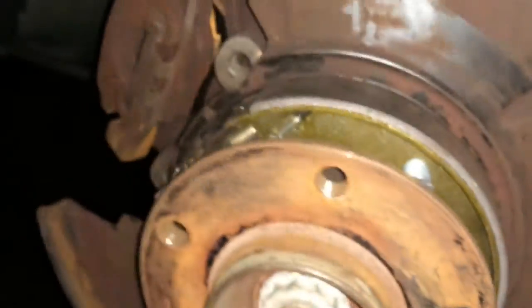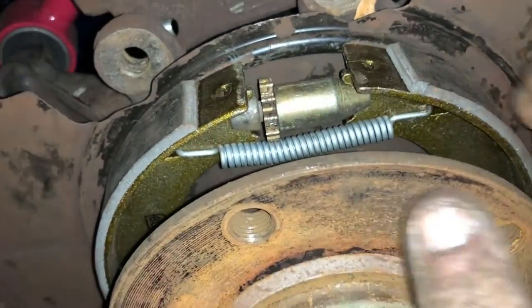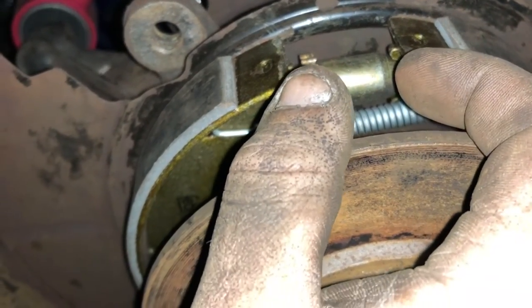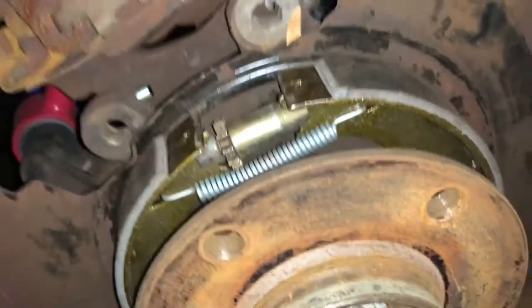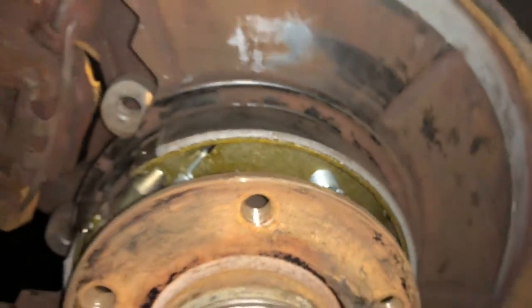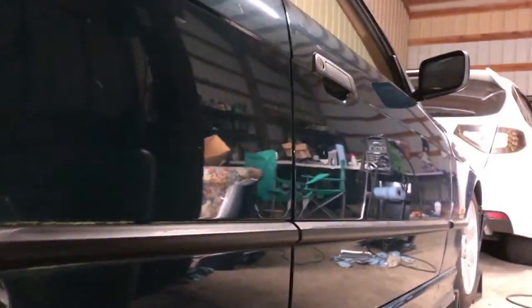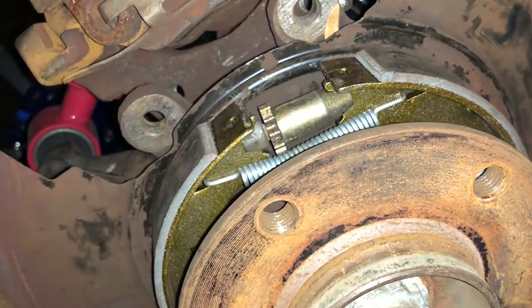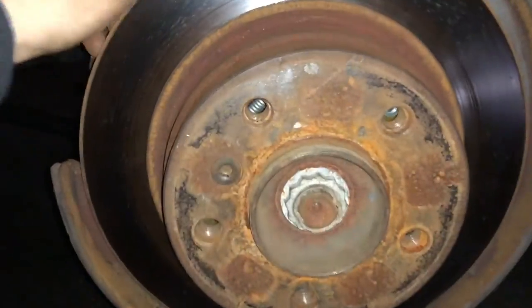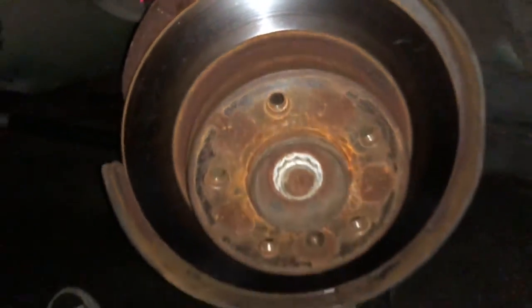Now that we got the last spring in, all we have left to do is adjust the star piece. Turn the star piece and as you turn it, it will start to extend. Once you get to where you think it's about right, put the rotor back on — you want there to be just the tiniest amount of drag between the rotor and the brake shoes. Then once that's adjusted, go back inside the vehicle and readjust the parking brake cables themselves. We got it all adjusted — there's barely any drag, if any at all.